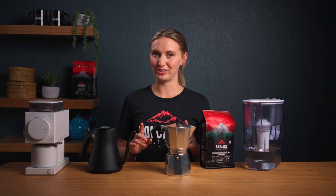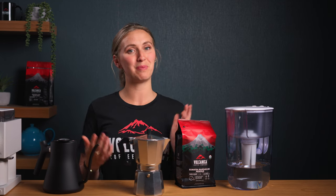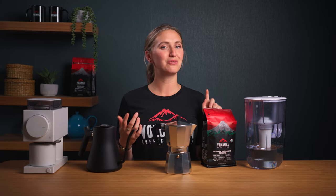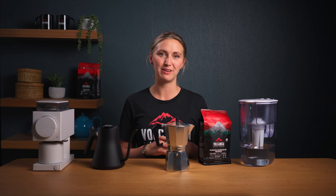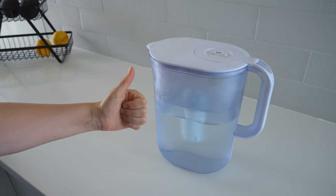Here's a game changer that's often overlooked: water quality. It makes up the majority of your drink, so if you've got bad water, you're not going to end up with the best brew. Not only does using filtered or bottled water take your coffee from average to delicious, but it keeps your moka pot in top shape, avoiding mineral build-ups from tap water. You can pick these up relatively cheap, and since I've been using filtered water, I've noticed a big difference.